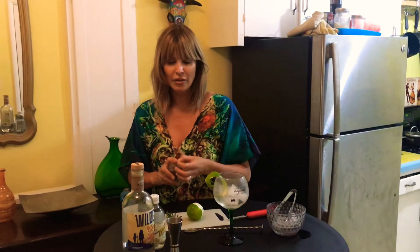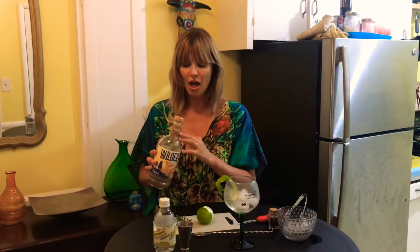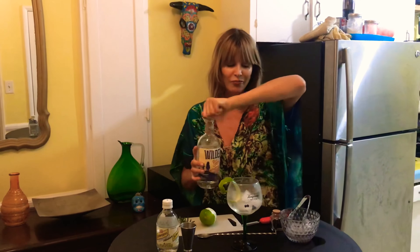Add about six or seven juniper berries into the glass — not too many — it really brings out the flavor. Now I'm using Wilder's gin, which is my absolute favorite. It's from Ojai, so it's the non-European option, but it's very aromatic. I'm going to do a double shot — taking the big measure.